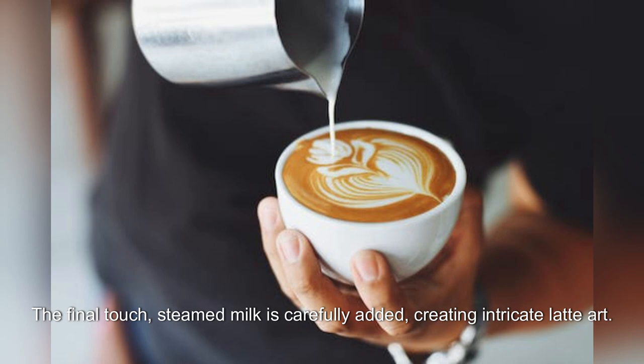The final touch: steamed milk is carefully added, creating intricate latte art.